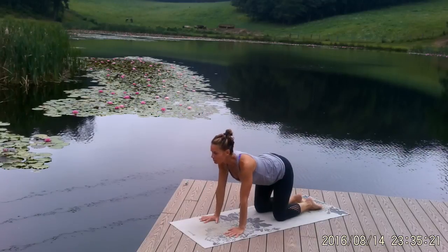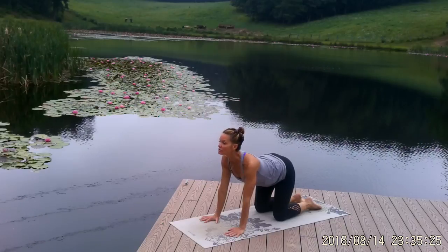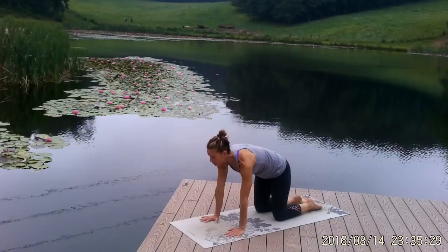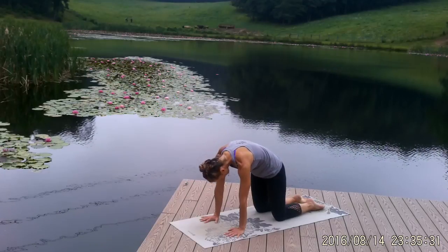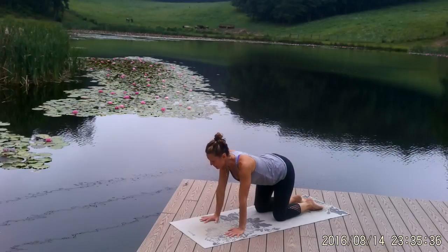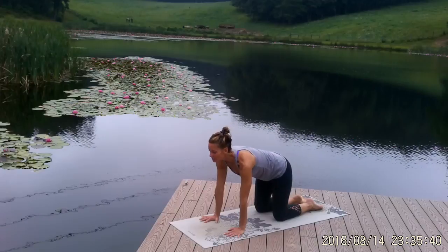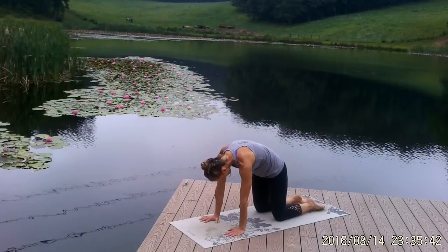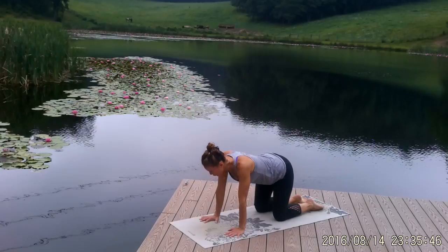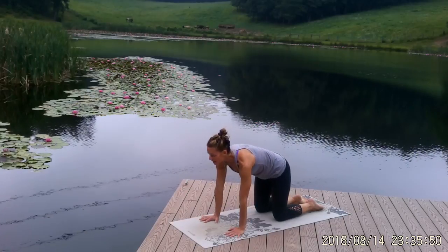As you inhale, open your heart, lift your tailbone, sink your ribcage down, and lift your chin away from your chest. As you exhale, tuck your tailbone under, round your spine, hollow your belly, and bring your chin towards your chest. Inhale, open your heart, lift your tailbone, extend your spine. Exhale, round your spine, tuck your tailbone, and hollow your belly. One more time — inhale to open, exhale to flex and round.